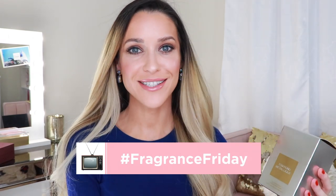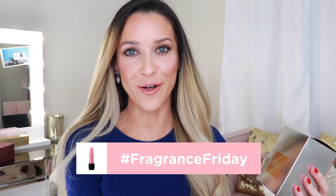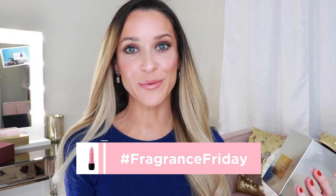I absolutely love talking about fragrance with you guys — reading your recommendations, your stories, your thoughts and reviews. Considering you cannot see fragrance, of course you can see the packaging and the bottle, but you cannot see the notes or the scent itself. I feel like I learn so much about each of you by reading your comments. I suppose fragrance is just so personal that you can tell a lot about somebody by the fragrances that they lean towards or like to wear.